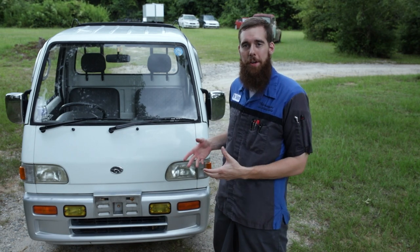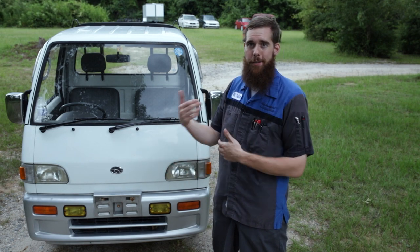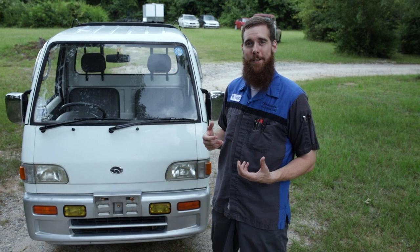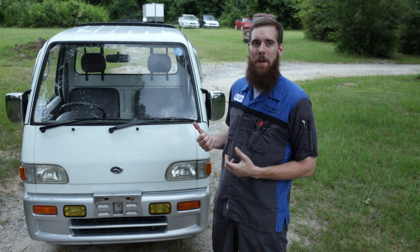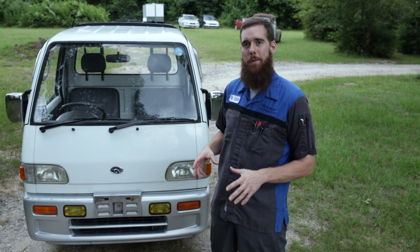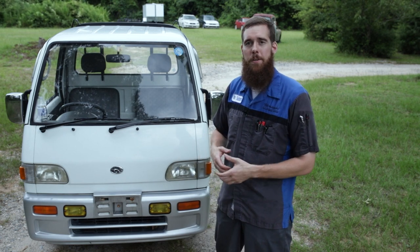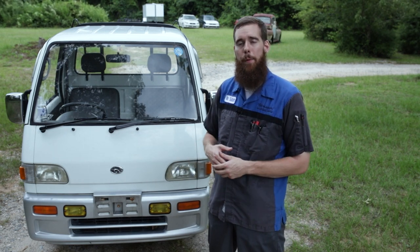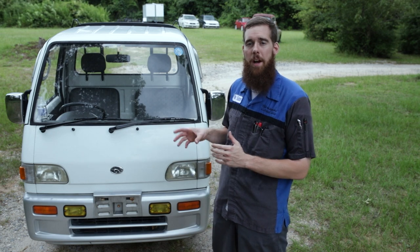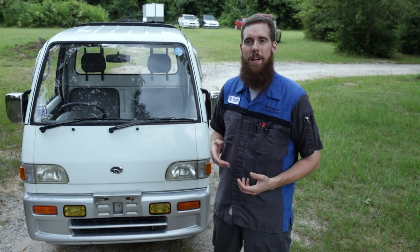That basically does it for this first introduction video. We kind of rambled around talking about the truck in general and showed you a couple little features on it. In future videos we're going to get into the mechanicals, do some repairs and maintenance, go off-roading around the farm to see how capable it is, take some driving videos on the highway and around town. More content to come on our little Subaru Sambar. Thank you so much for watching — hope you enjoyed, and I'll see you in the next video.